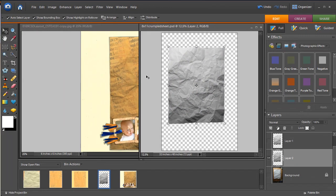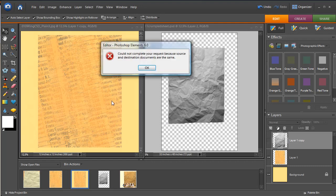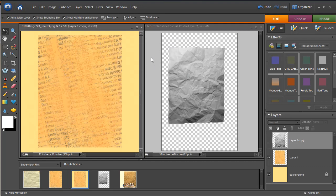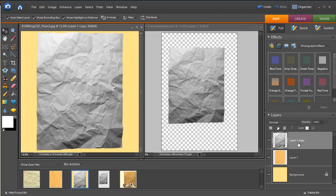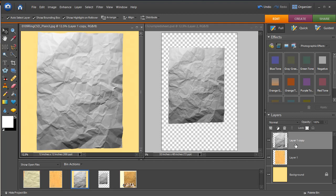Now the color is out of that document. We can open up the paper we would like to wrinkle and simply click and drag it into our document and resize it. Position it so that you will not see any of the paper you're trying to displace underneath — you don't want any of the edges peeking out.